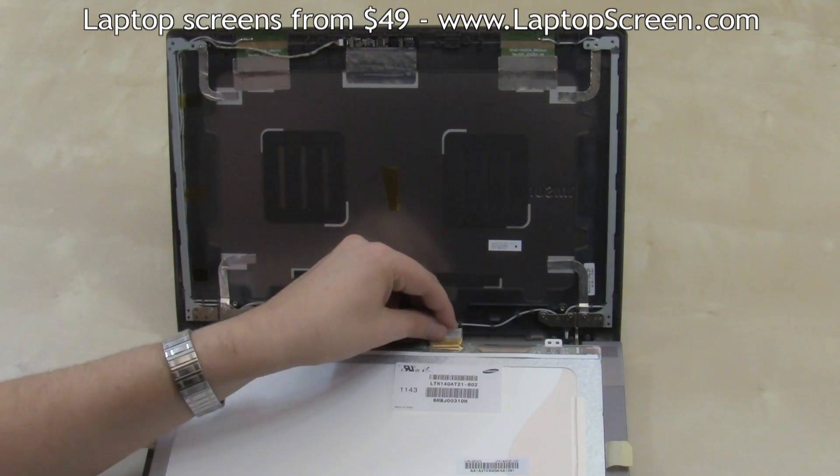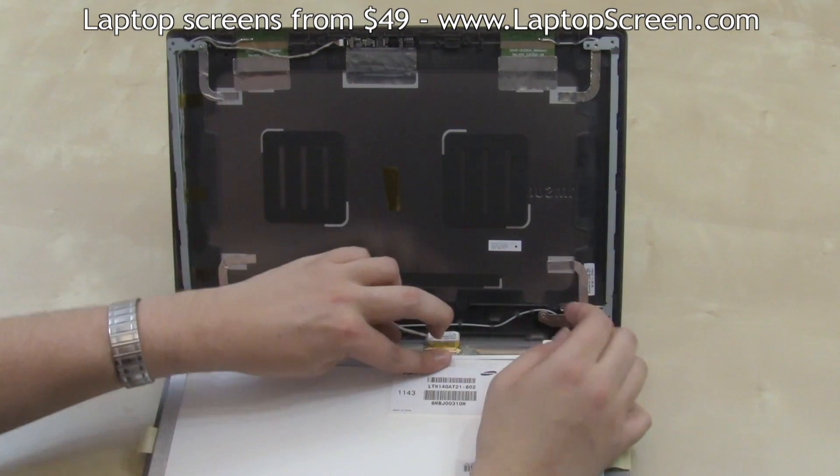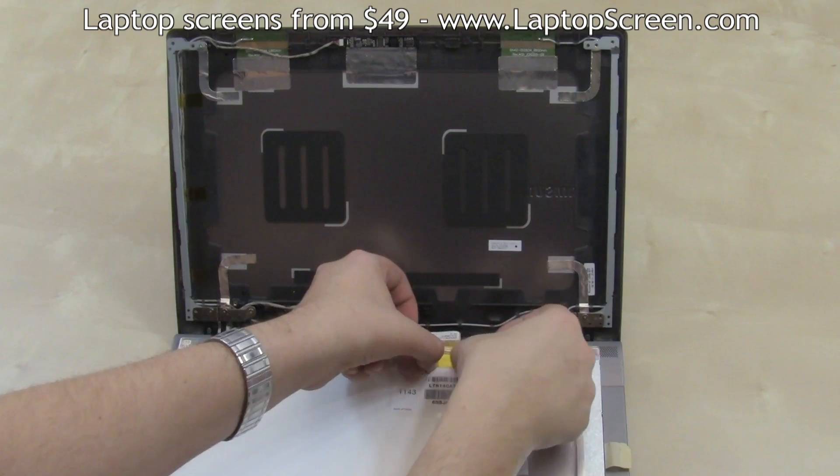The video connector is very fragile — be careful not to apply too much force. Reapply the connector tape, then secure it with the additional yellow tape over it.